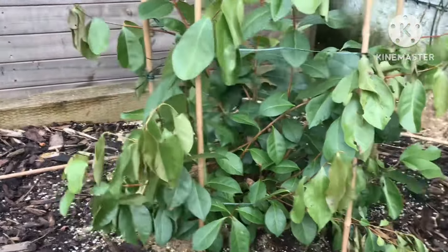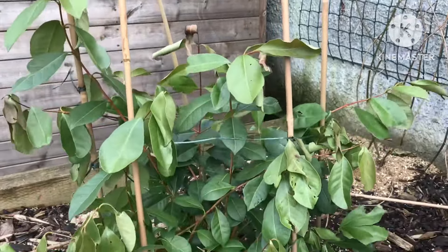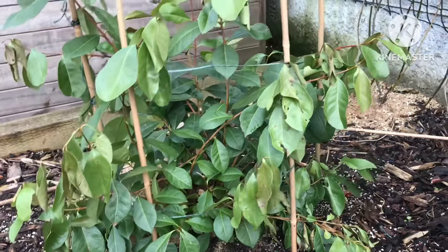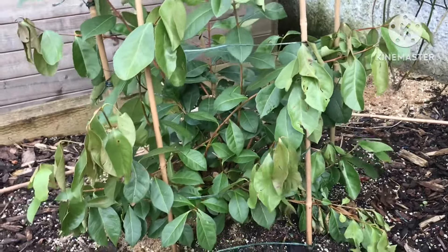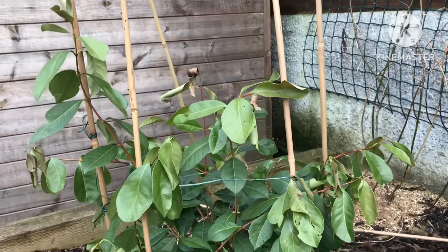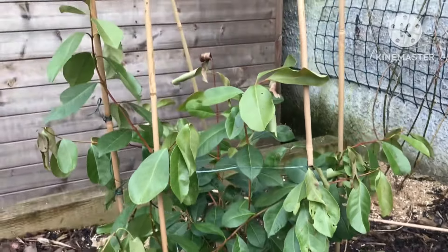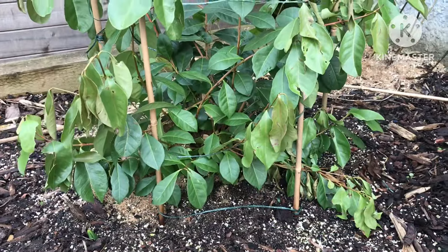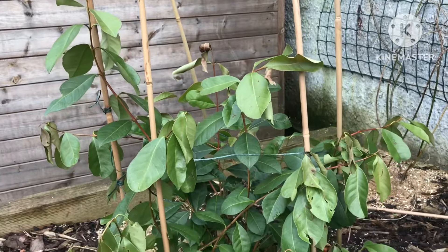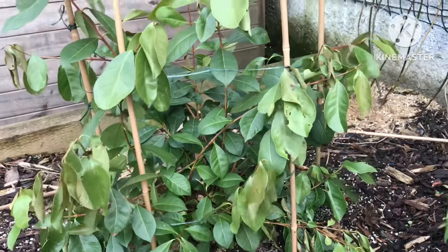I've also got my strawberry cherry guava, which was completely destroyed last year. I didn't protect it at all, and we had temperatures down to minus seven or minus eight for several nights, with days when it didn't get above freezing. It completely killed the plant down to the ground. I thought it was totally dead, but it came back up from just above the roots — the main trunk obviously wasn't completely dead and regenerated.